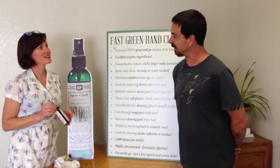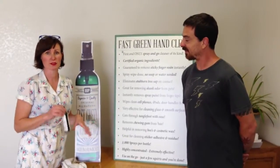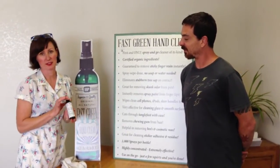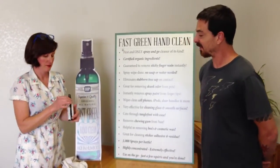Any sticky, oil-based substances that you may come in contact with. This is the only spray-and-go hand cleaner of its kind that's all certified organic ingredients, and it works great. Bye for now.